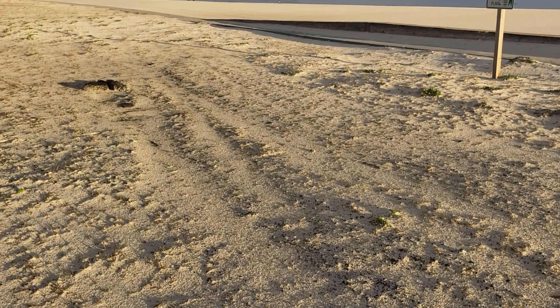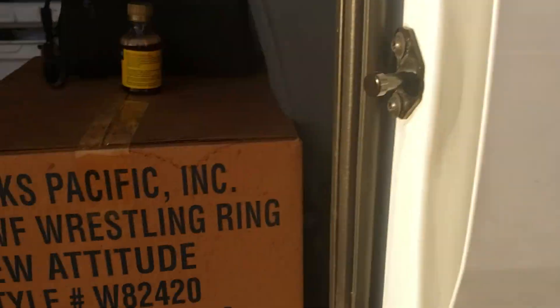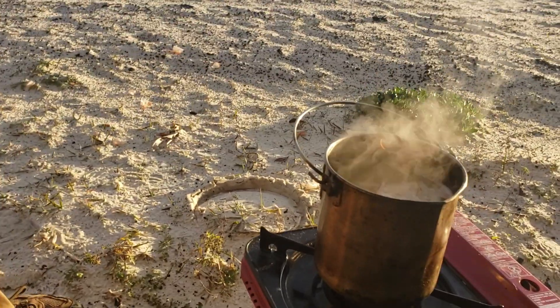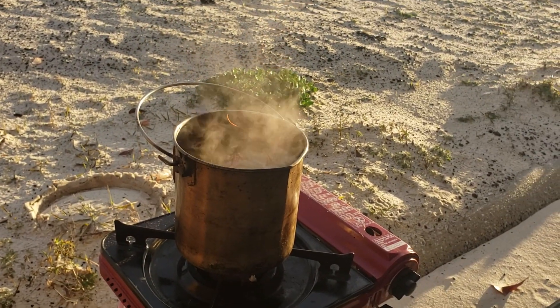Bear with me if my face wasn't actually in frame — I'm kind of new with this little setup. All right, I'm done shaking you around.